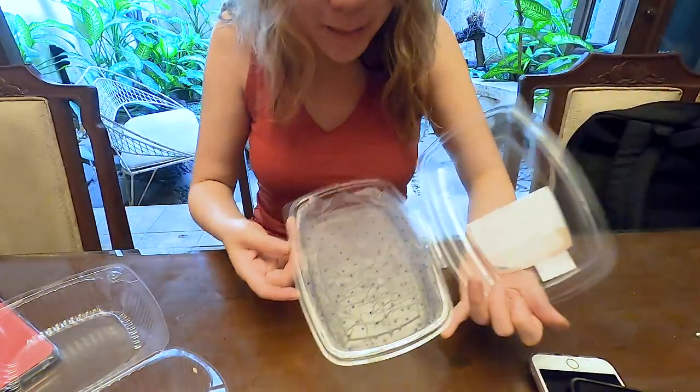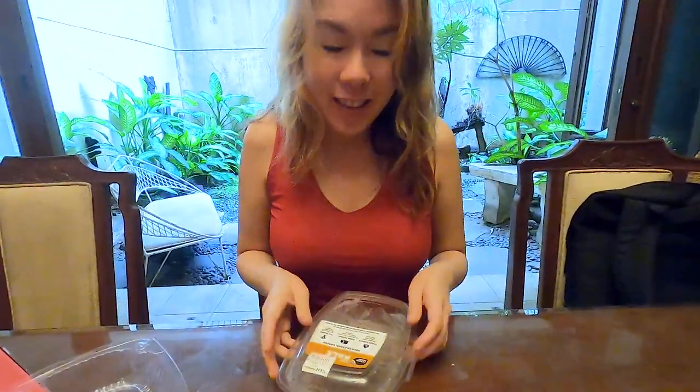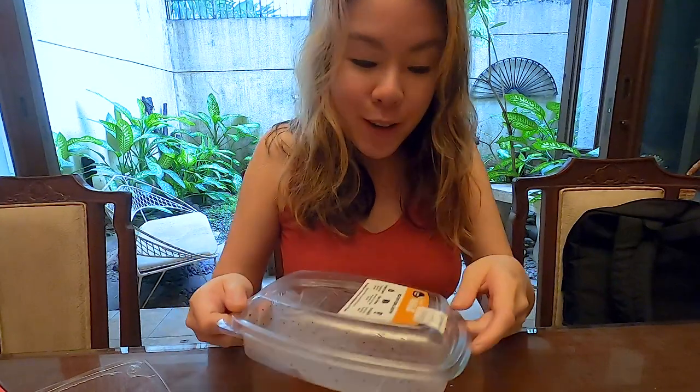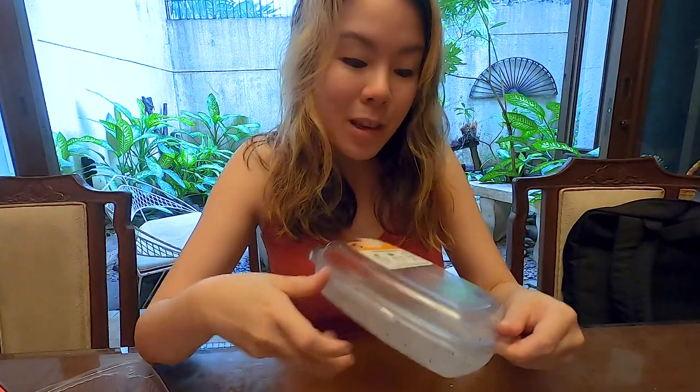I might have overcrowded it a little bit, but that should be all right. Another important thing: your container should be airtight, because the idea is to keep it moist inside. The tissue paper should have water in it. One time I used a clear container and the next day the tissue was completely dry, especially since it was warm — and that evening the seedlings died, all of them got dehydrated. When I snap this one closed, it seals the container properly so no air goes in. That's really important — you want to lock in the moisture.